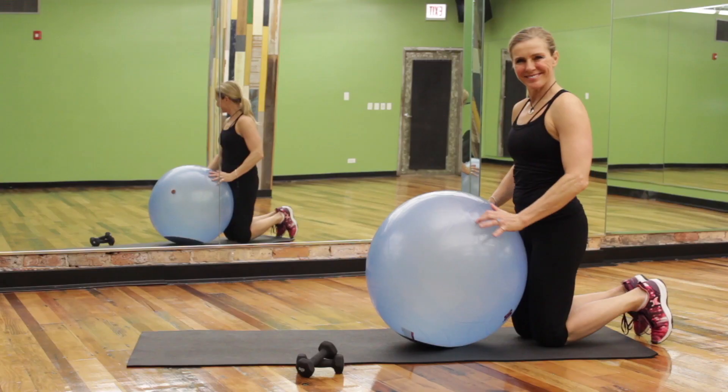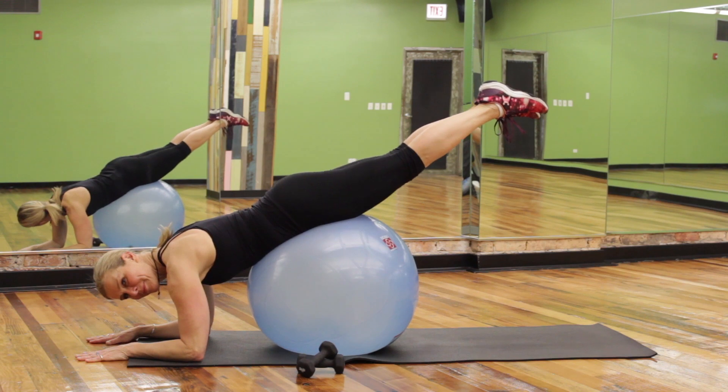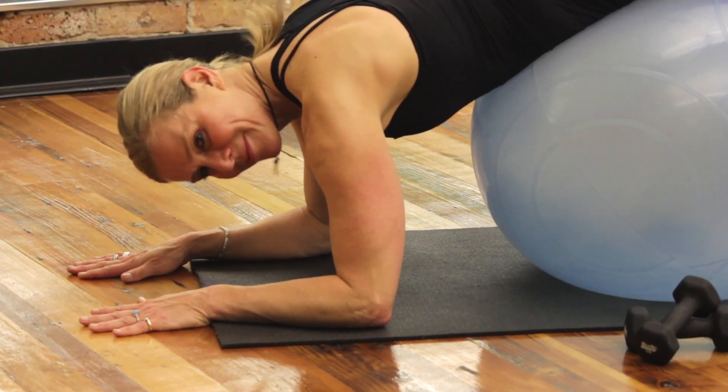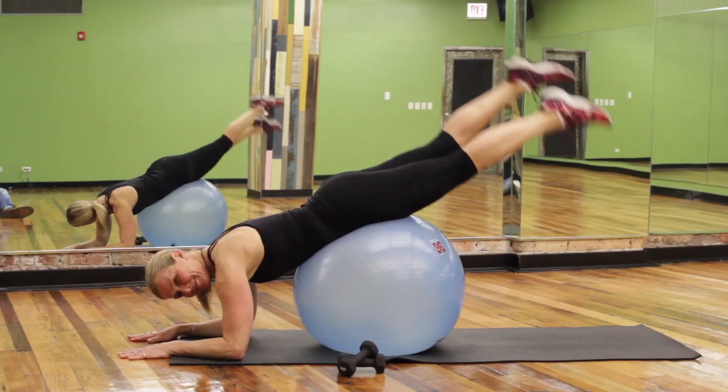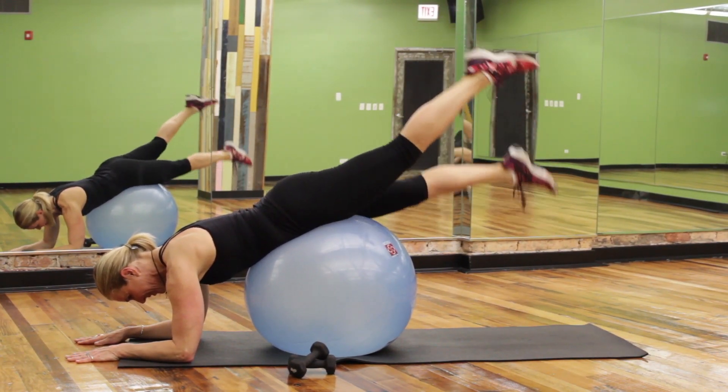Prone scissors. Roll over the ball with elbows down and hips higher than the shoulders. Kick the legs alternating to the ceiling. Make sure the shoulders are right over the elbows and contract those abdominals. Kick the legs alternating for 20 to 30 counts.